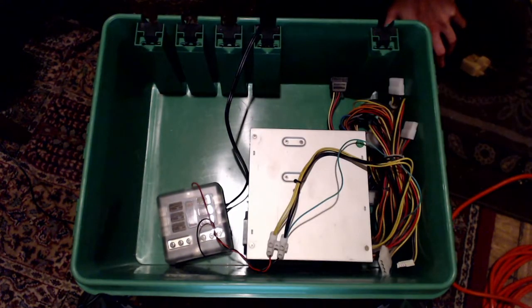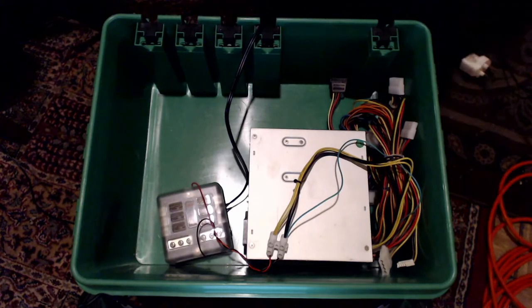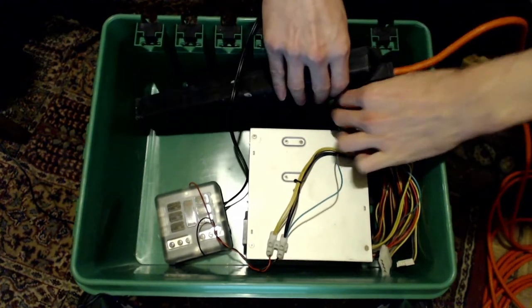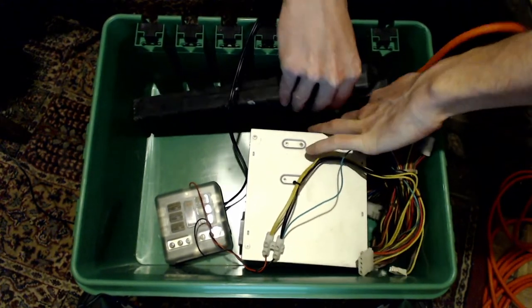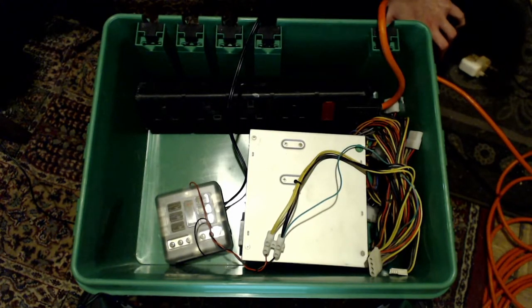Next is the mains extension lead. I put this at the front under where the cables exit. Here's the power strip — I'll put this in here, and this is where the power exits. So I'll connect up the PC power supply.